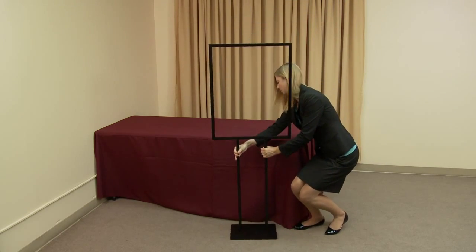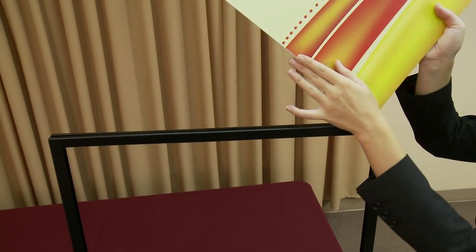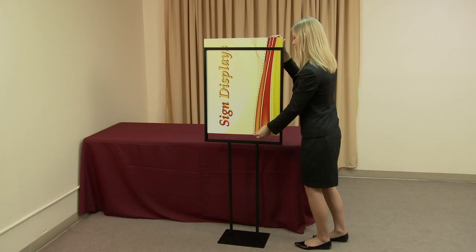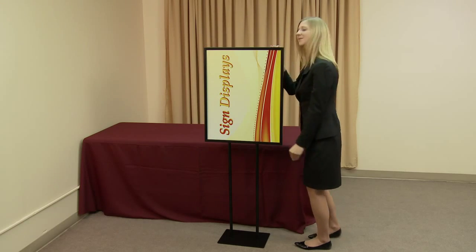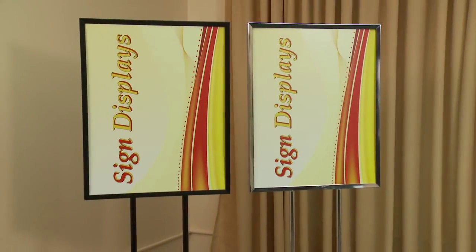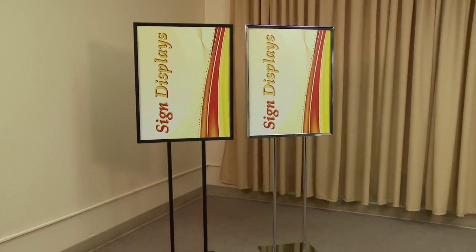Insert the graphic into the slot on the top of the frame and allow it to descend fully into the frame. Once set, the flat base sign display is complete and ready to use. The flat base sign display comes in both a black and chrome finish.